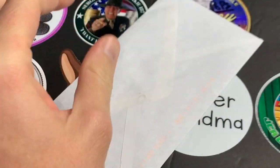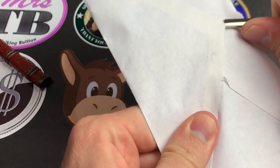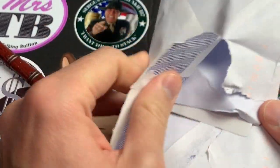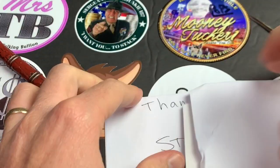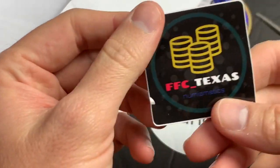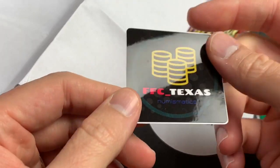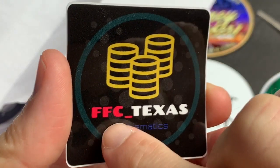Now another letter — let's go old school with the katana knife. It's been so long, katana! Alright, opening this one up. This one's a sticker trade. It says 'Thanks for the sticker trade, keep stacking — FFC Texas.' So FFC Texas, another Instagram stacker. Cool little sticker with coins stacking up and it says 'FFC Texas Numismatics.'